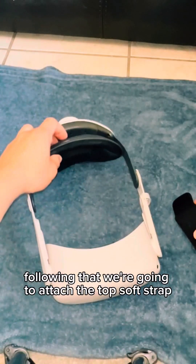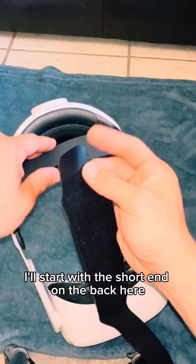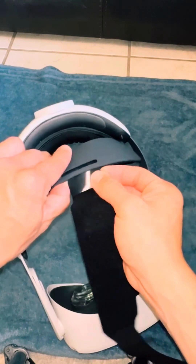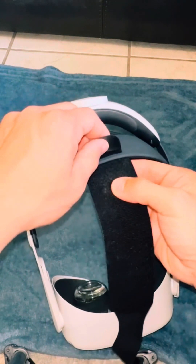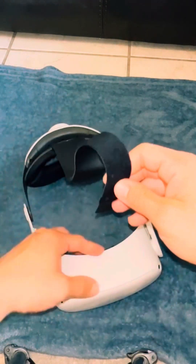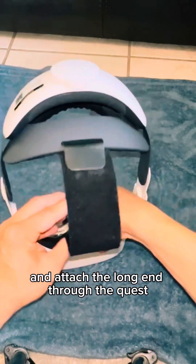Following that, we're going to attach the top soft strap. I'll start with the short end on the back here and attach the long end through the Quest.